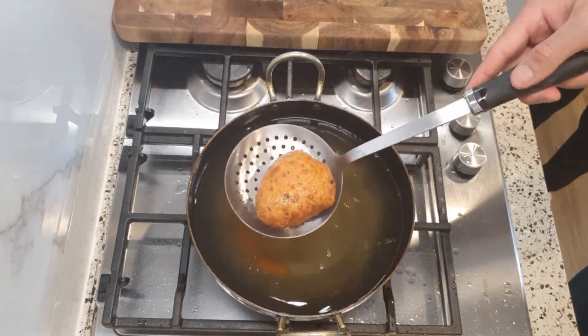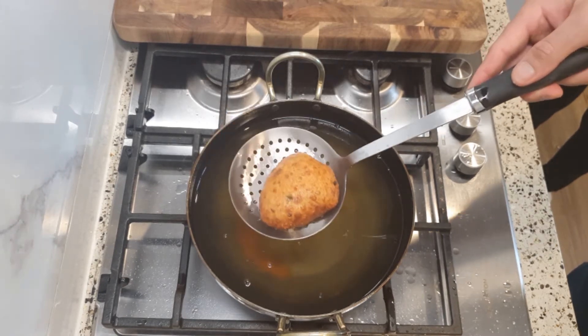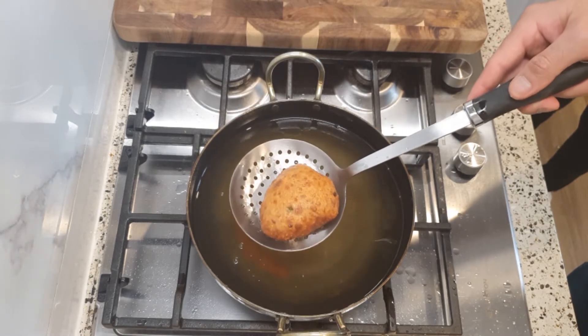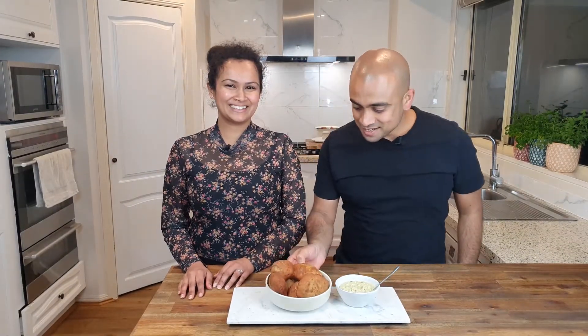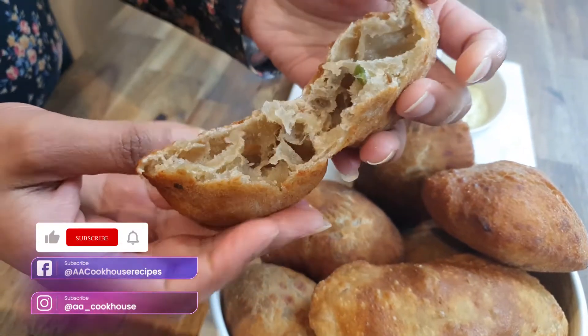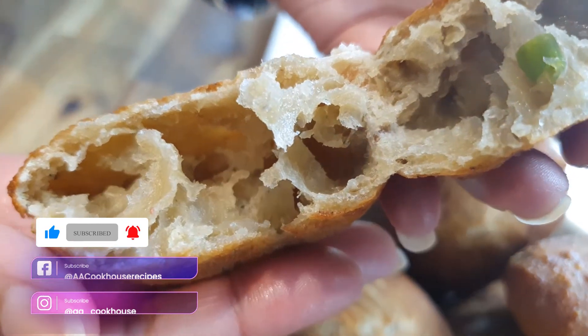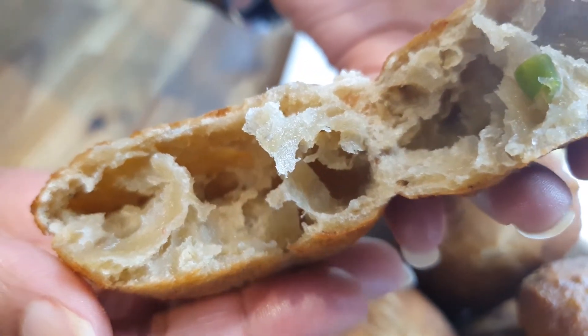Look at those buns — nice and puffed up. We're going to break open one of these to show what it looks like on the inside. There we have it. Our Mangalore buns are ready. I can't wait to dig into one of those. Look at how fluffy that is on the inside. Thank you all for watching. We'll see you soon.